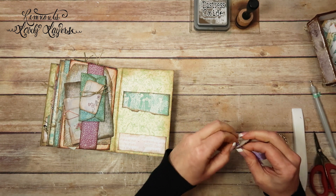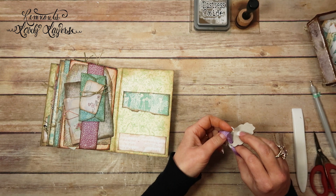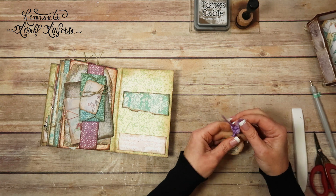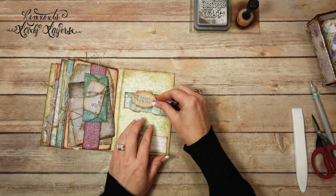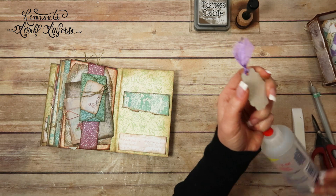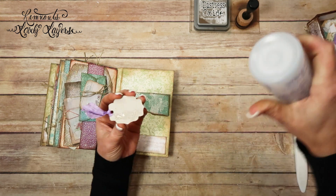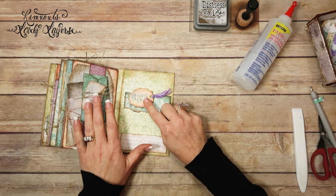I'm glad that I did this ahead of time before the Madecon, because I've already had to add some things into the kit that I would have forgotten had I not. Alright, so I'm thinking about just sticking this right here — just as a little something. So I'm going to go ahead and put some glue on it. This is just Fabri-Tac. And I'm going to stick it right here. That's so cute.